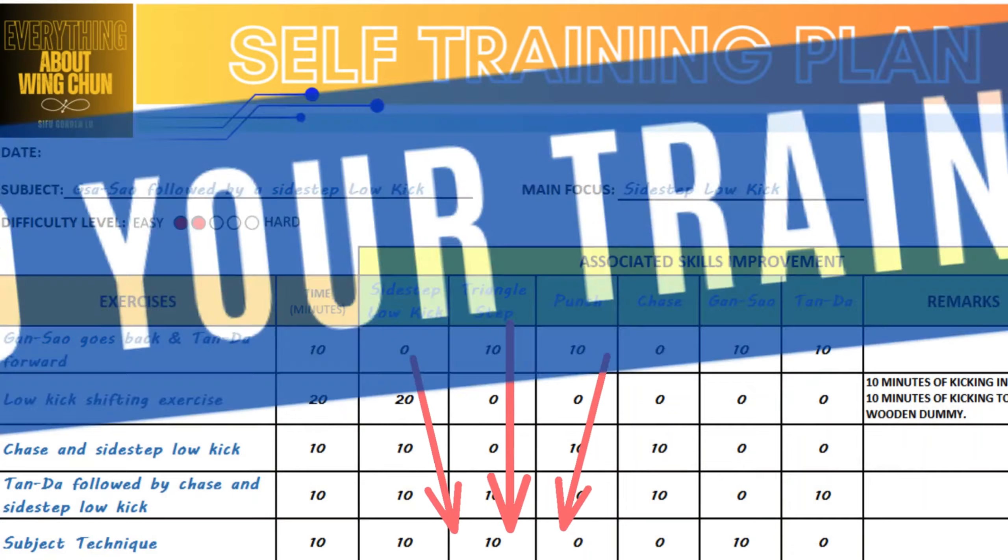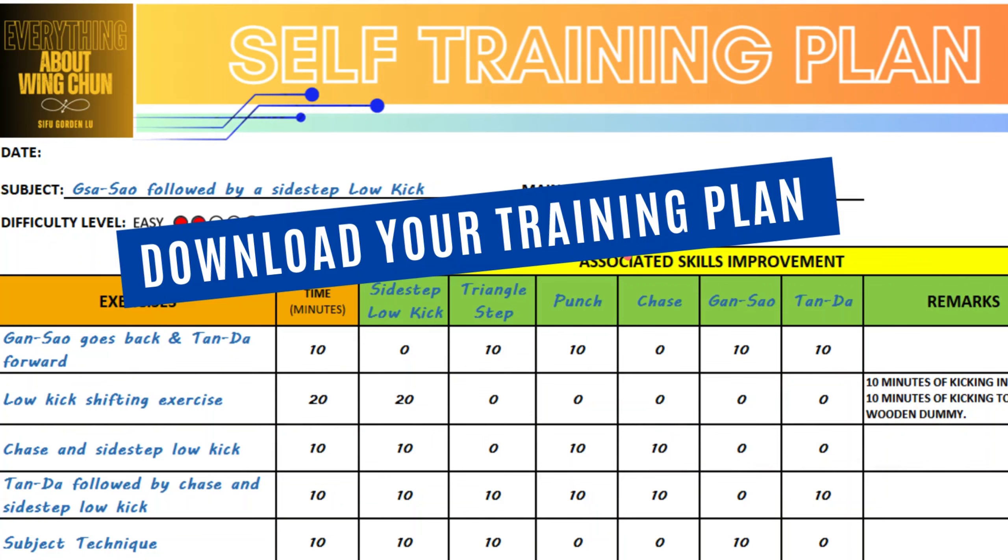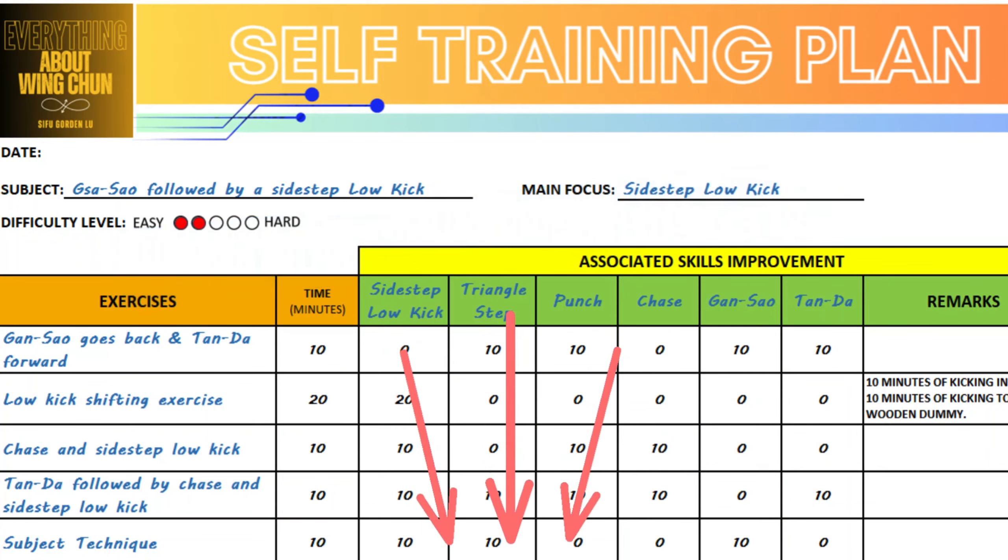You are welcome to download the self-training plan with instructions from the link in the description below. This plan will help you easily develop your self-training routine and understand the improvements you achieve for each session.